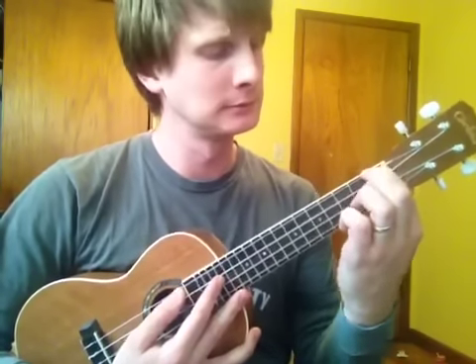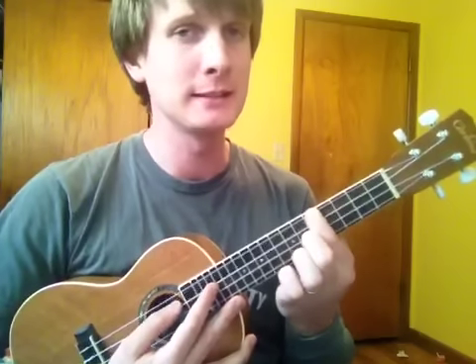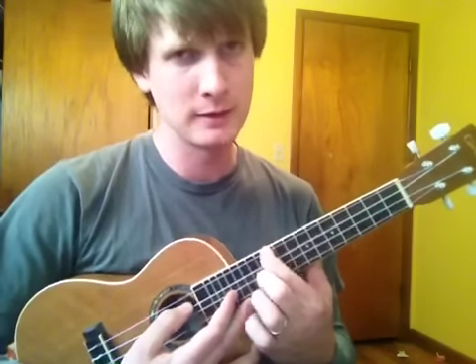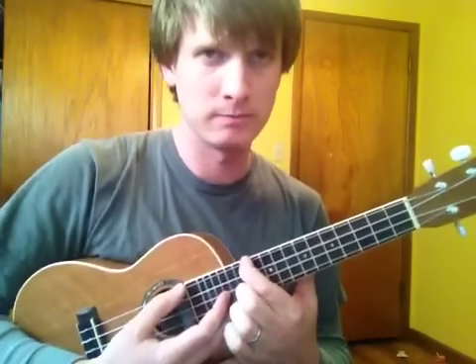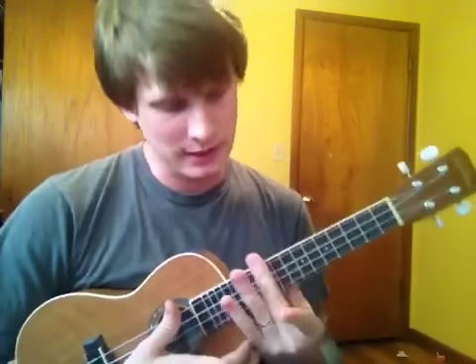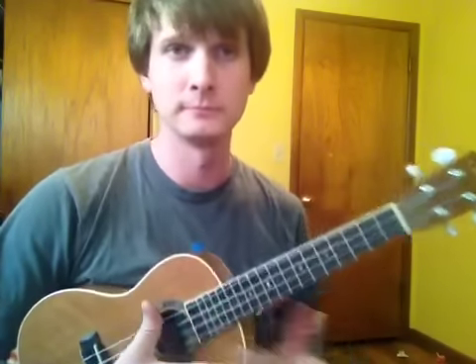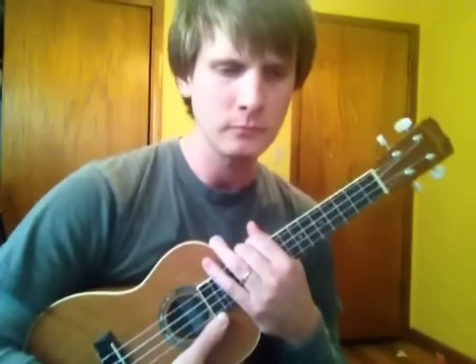Top string, G: space, A, space, B, C, space, D, space, E, F, space, G — 12th fret. So that's just kind of where your notes are between an open string and the 12th fret. And then once you get to the 12th, you get to start over. I don't see a lot of playing up here on the ukulele, but sometimes.